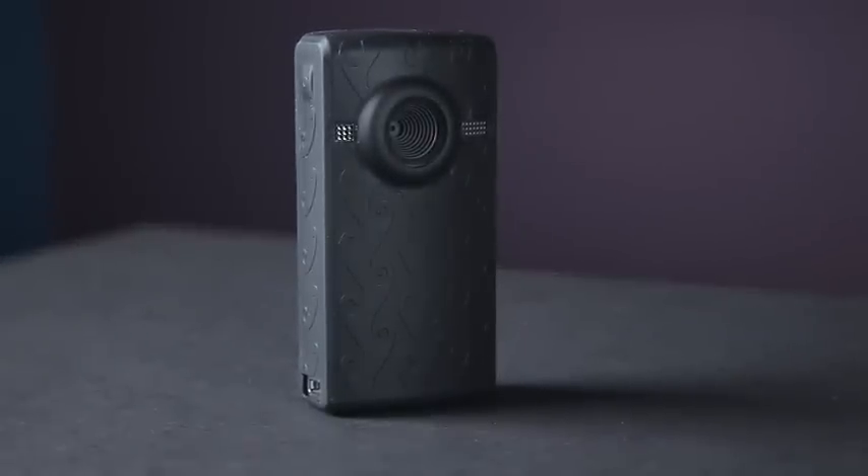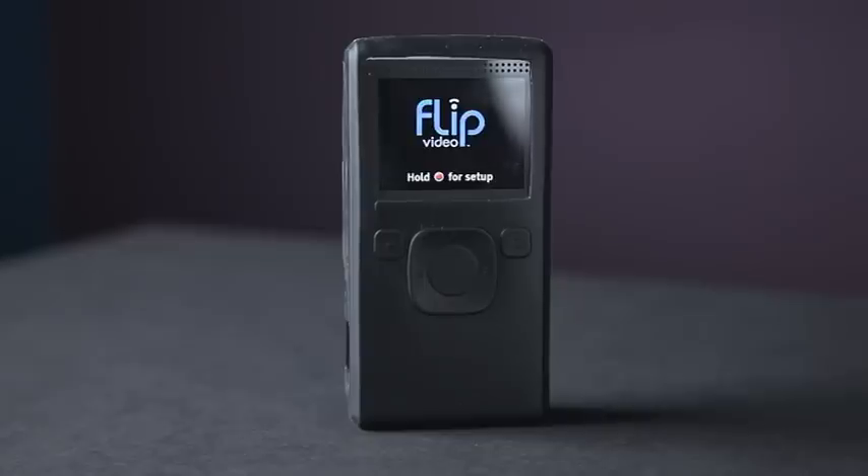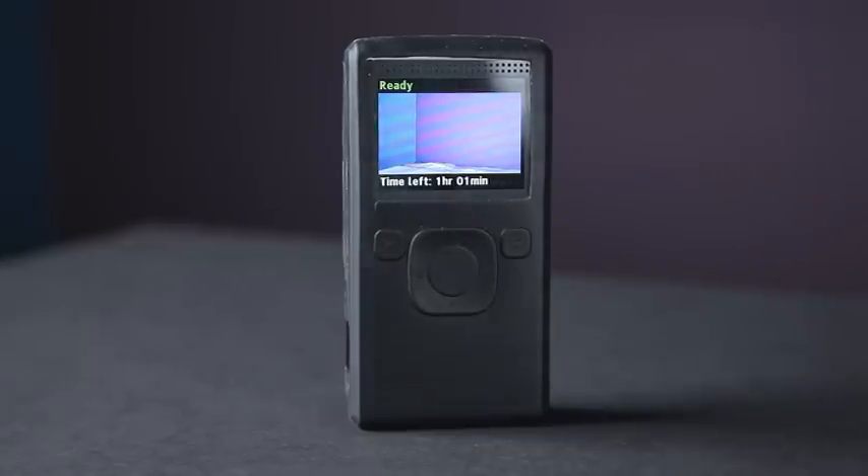There's one more piece of equipment I want to show you and it's one of the most important — my trusty Flip camera. The videos on YouTube wouldn't be possible without it. Right now I'm using my Canon 5D Mark II to shoot this video, but usually all the video footage comes out of this Flip camera, or in some episodes I use my Olympus OMD.